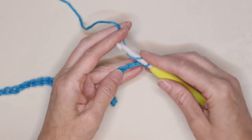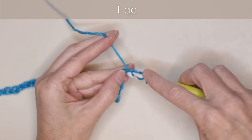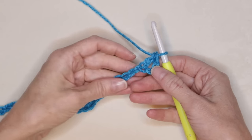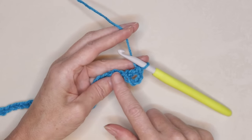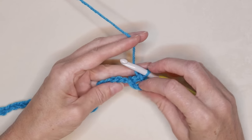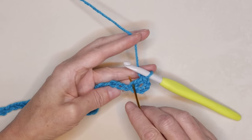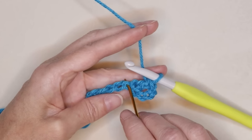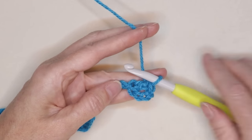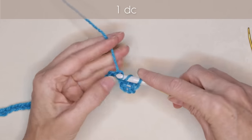Wrap your yarn — I'm just holding that stitch open with my thumb — and slide that back loop on for 1 double crochet. Now look for your pretty little V's again and hold them to the side. If it's hard to work into your back loops, you can work into your chain like you normally do, but you will get a nicer finish working into your back loops. Into the very next back loop — that next camel bump — 1 double crochet into the next stitch.